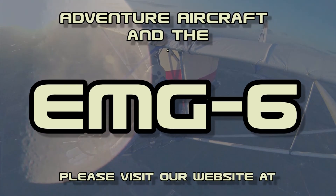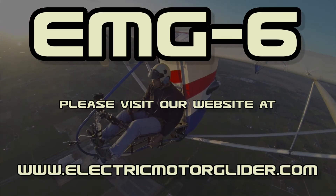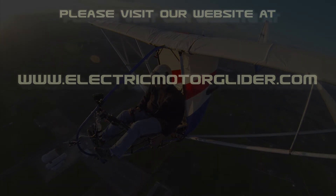Once again, we have come to the end of another episode of Building the EMG-6. Please remember to like us on the YouTube channel. For more information about Building the EMG-6, please visit our website at www.ElectricMotorGlider.com. Thank you.